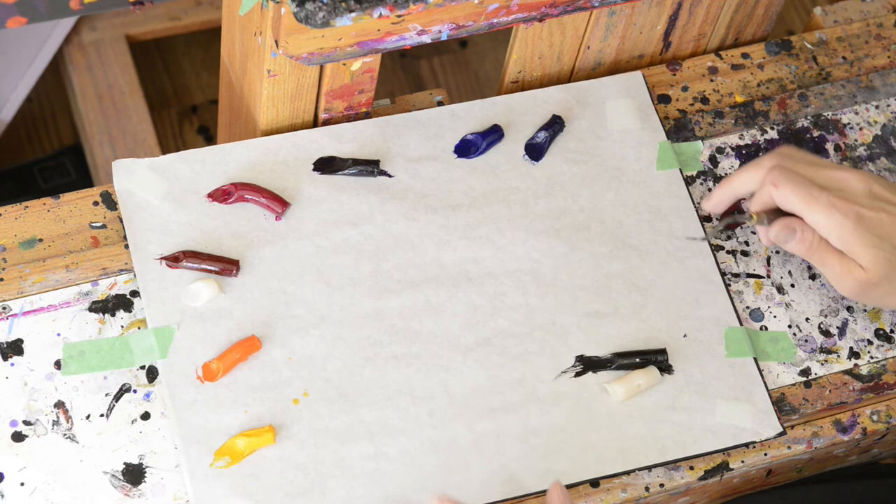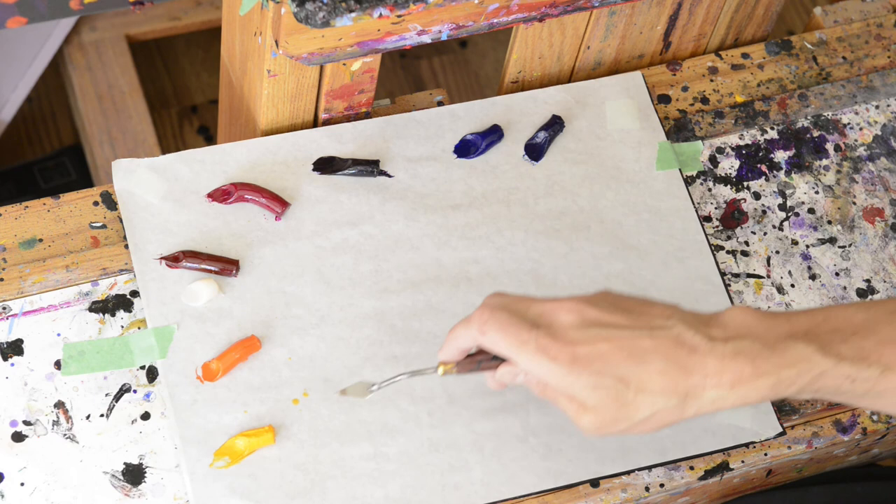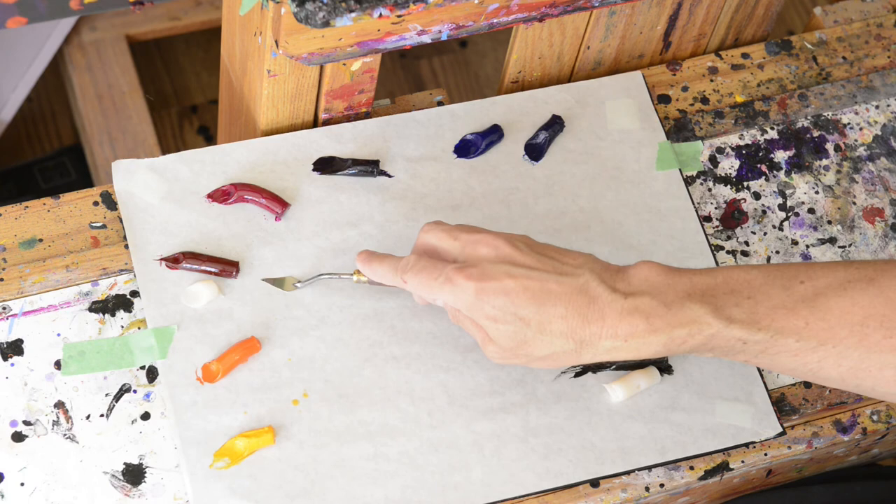Okay, so I'm going to mix my colors. You can see I've got my palette laid out — I've actually got it taped down so that I don't inadvertently move it out of the camera view. Let's talk about the colors I have here first. I've got a cadmium yellow medium, a cadmium orange, an alizarin crimson, and a magenta.